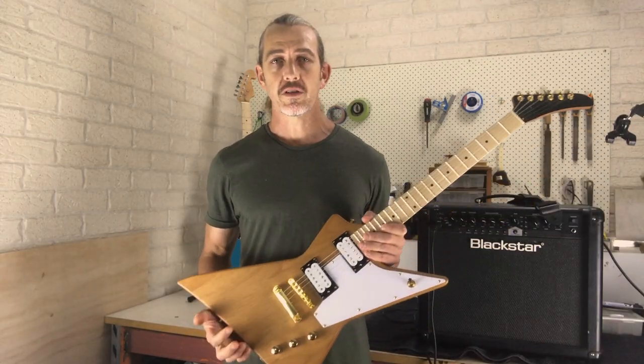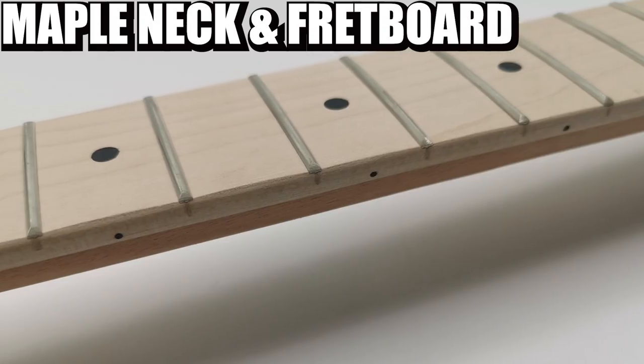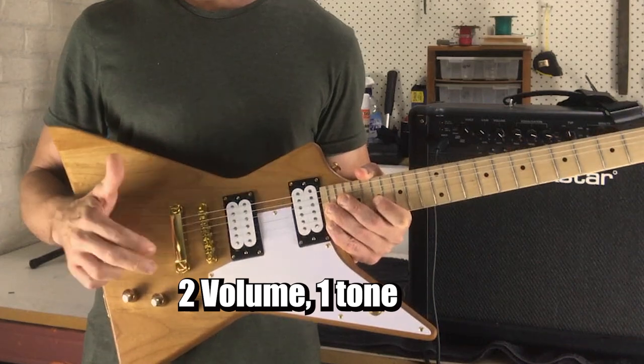The guitar we're going to be working on today is an EXP model. We've got an alder body, maple neck and fretboard, neck and bridge humbuckers, two volume and one tone, and a tunomatic style bridge.